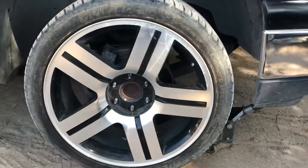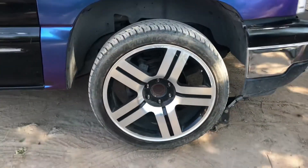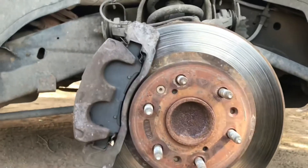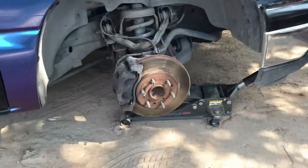Hopefully everything goes smooth. We'll take the wheel off and go from there. Okay, got the wheel off now. We're going to be taking this one off, but for now I'm going to loosen the brakes and I'll catch you back here in a while.